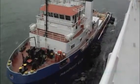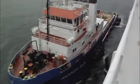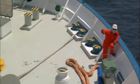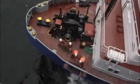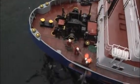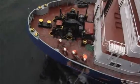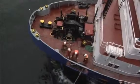The deck crew heave on the messenger line. The seismic vessel gives slack on the spring line. The deck crew secure the first spring line to the bollard.